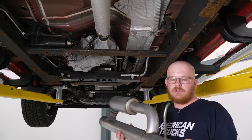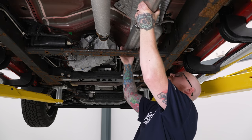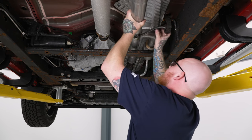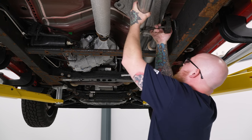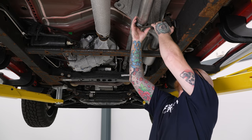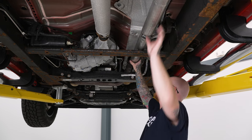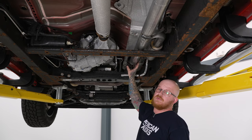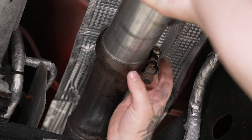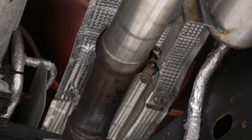We'll begin the install by installing the new mid-pipe and drum tube section. Slide this over the crossmember and get it lined up, then insert the hanger into the factory isolator. It's always a good idea to spray it down with a little penetrating lubricant to allow for easier install through the rubber hanger. Once that's in place, loosely install the clamp over the flange — we're not going to tighten that down just yet because we'll need to make adjustments along the way.